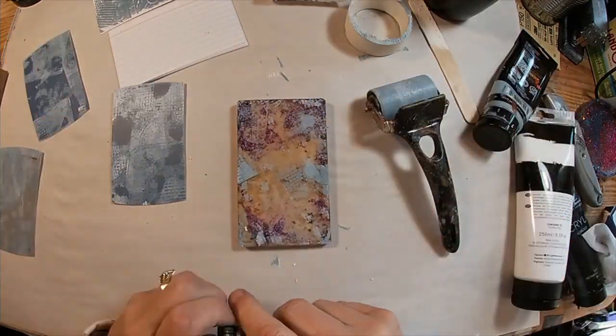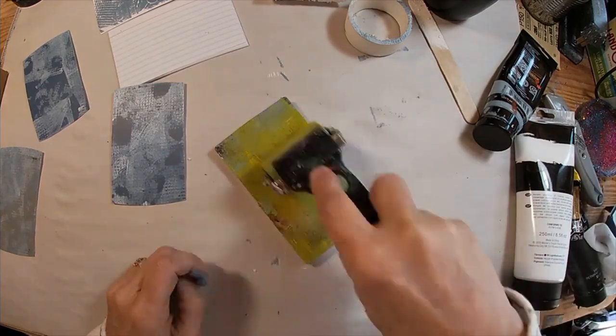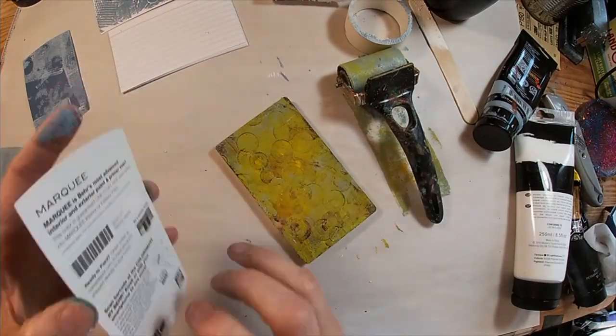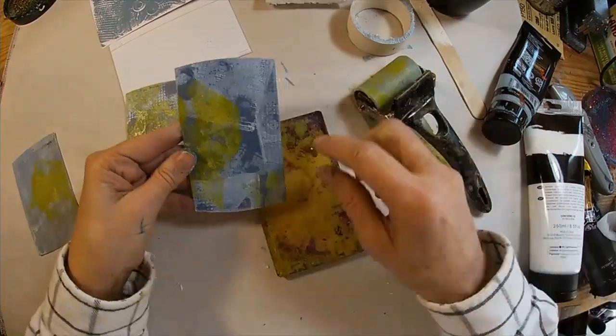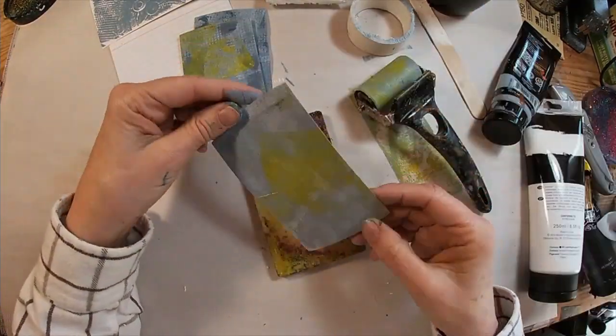Now we're starting to get some images on those paint samples that I think I can work with. I want to add and brighten it up a bit with this bright yellow, so I'm just adding a bit here and there randomly on these chips or paint samples.